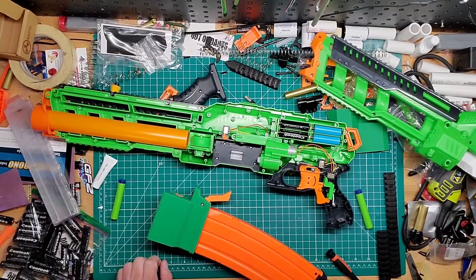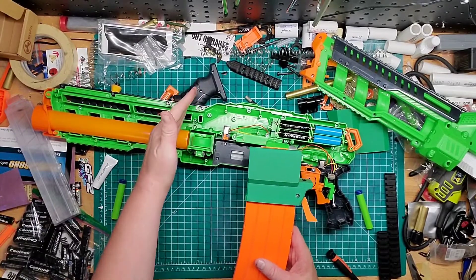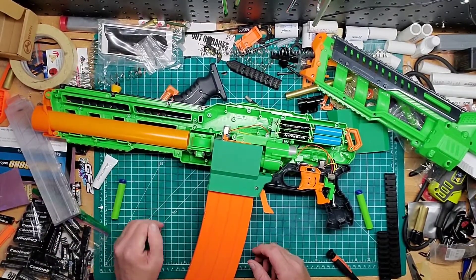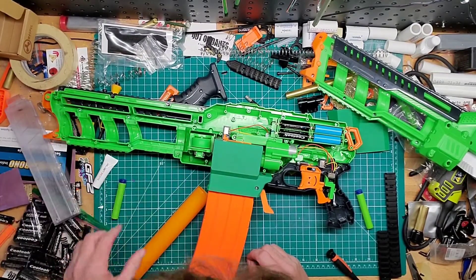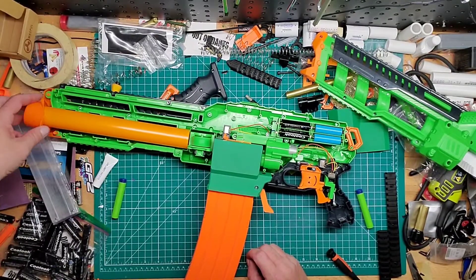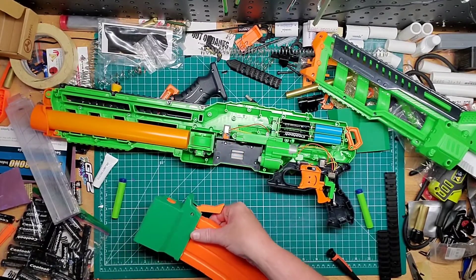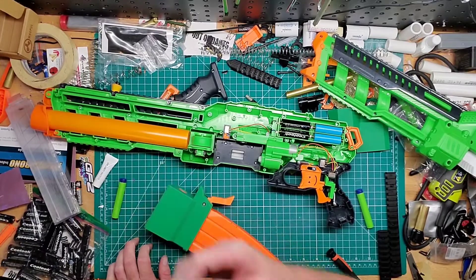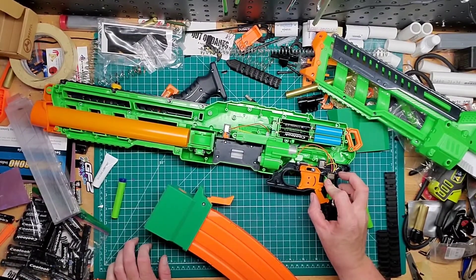I'm still waiting for my order of another one of these, and basically a short mod for the barrel — the snub nose — which should just go out to there. I'll probably have to do some shell cutting; I haven't really watched the video on it yet. It says it's supposed to be here by the end of the month, so we'll see. I'm going to put this back together and keep it as is. I'll do the same thing to my other one. This mod helps a lot and takes very little effort — just undo the screws, flip it over, put it back in.